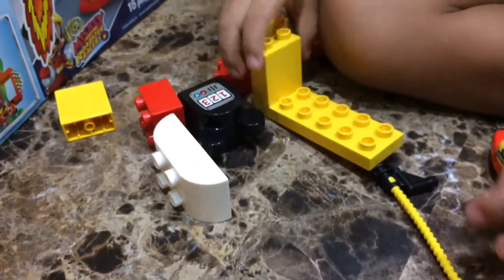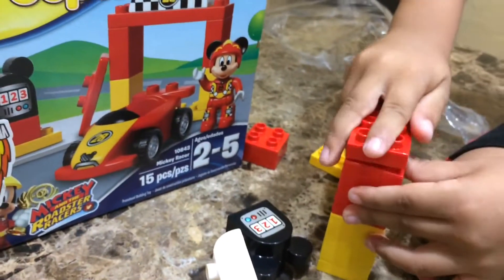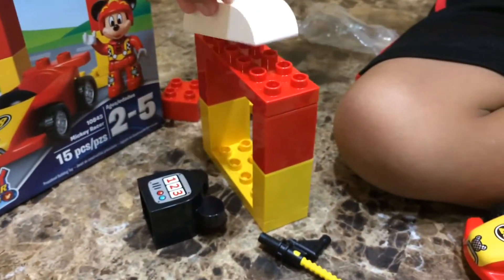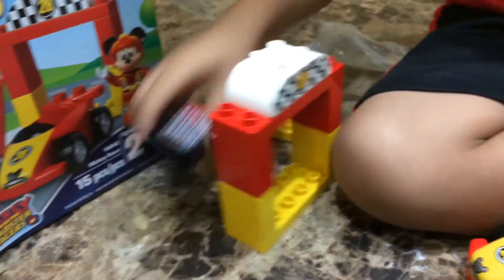Alright, what's that that you're building? Oh okay, that's the race car starting line. All right, nice.